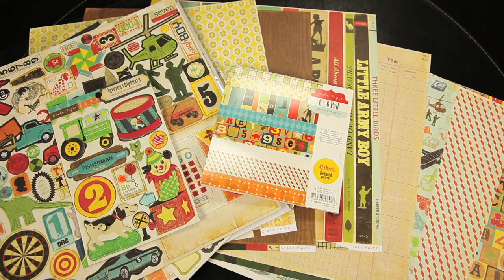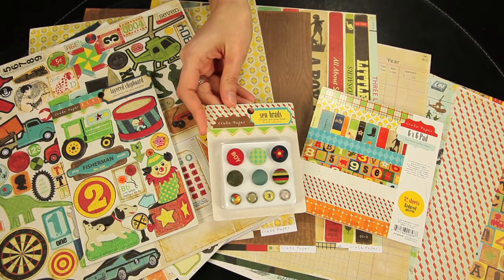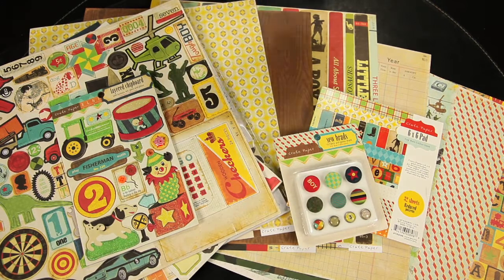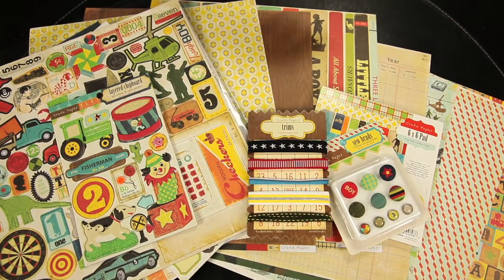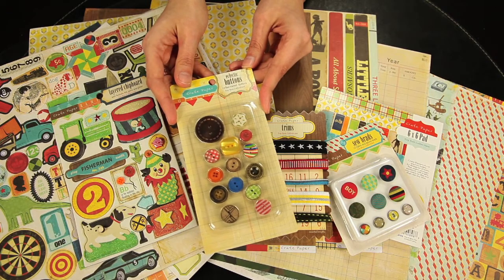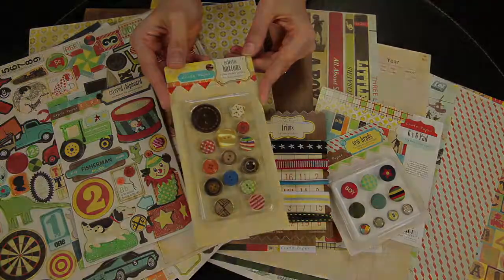And to coordinate with the beautiful papers and stickers, these are the sew brads — you get 10 brads in this set. These are the trims; you get 5 different trims. And the eclectic button set, which features 14 flea market style buttons to add to your creations.